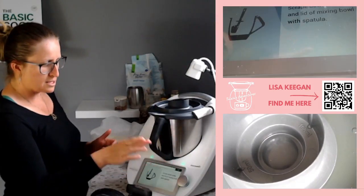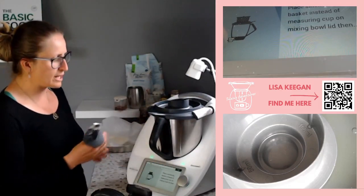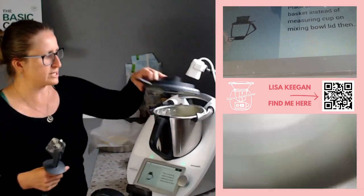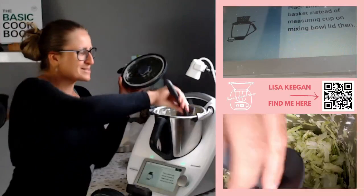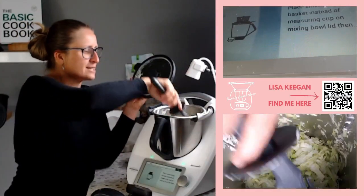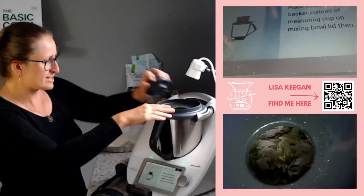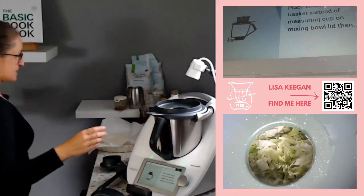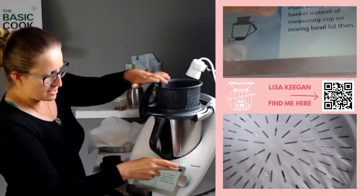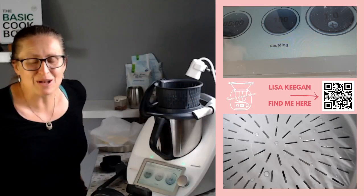Spread down the sides with the spatula so it all gets browned off beautifully. Then we put our simmering basket on top - I love that jump-leak feature, so easy. On goes the simmering basket as per the picture, and five minutes at 100 degrees speed one.